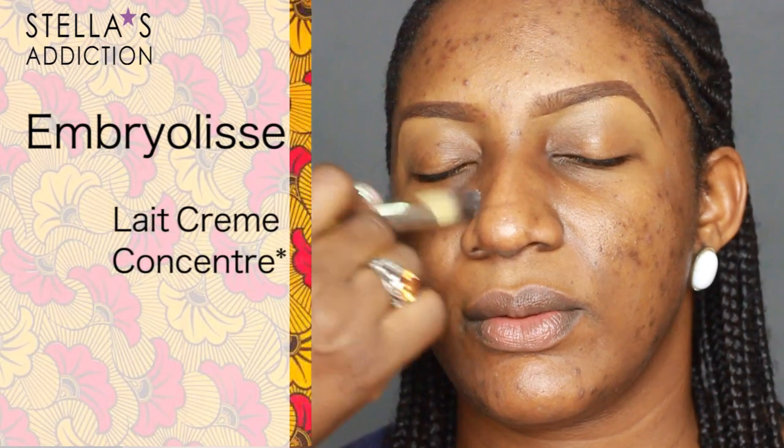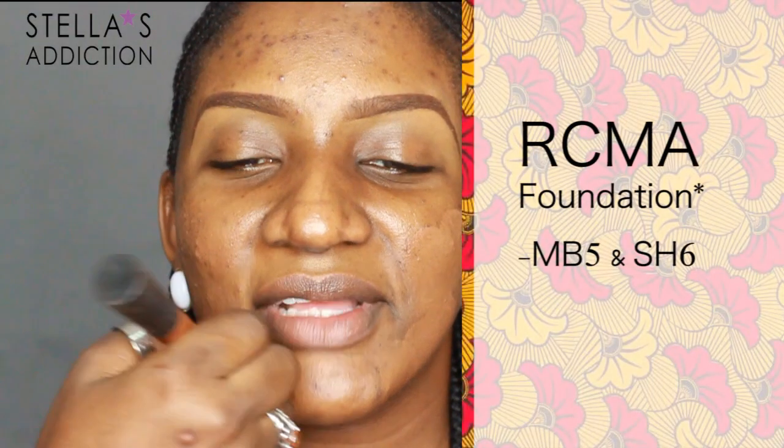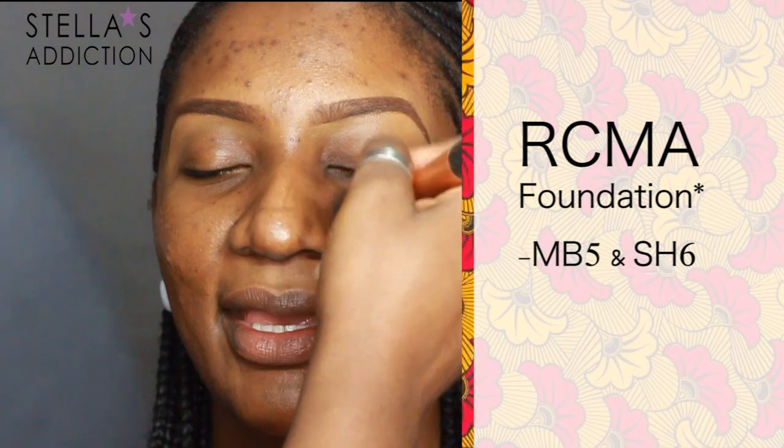I'm starting off with her face. I'm priming her face with a moisturizer — this one is Le Crème Concentré from Embryolisse. I'm applying it with a brush, then smoothing it over with my fingers.